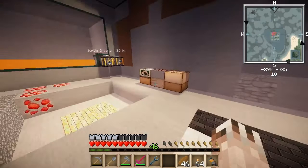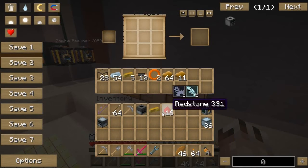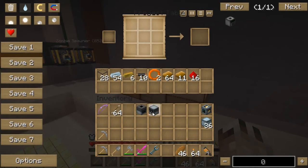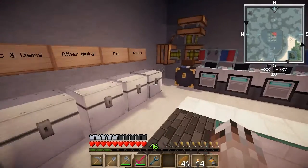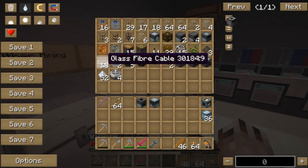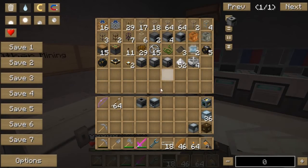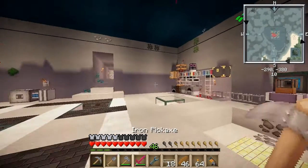First of all, let me drop my inventory off into my project table — all the stuff that makes sense to drop in. Now we're going to need to set up the MFE. We're going to need some more cables and a low voltage transformer. I'm thinking this blast furnace is going to go right over here for now.